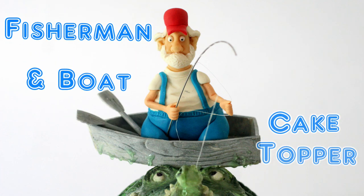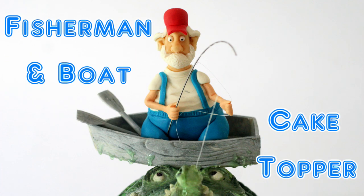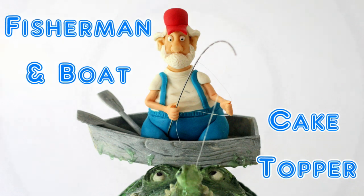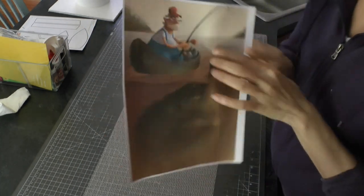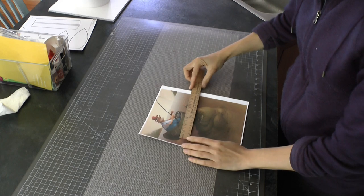In this tutorial I'm going to show you how to make a fun fisherman and boat cake topper to adorn any of your fisherman themed cakes. We've got an inspiration picture here which is really cute I found online, and we're going to start off by making the boat.